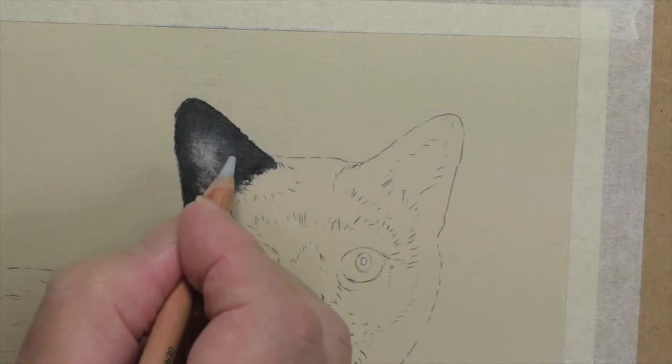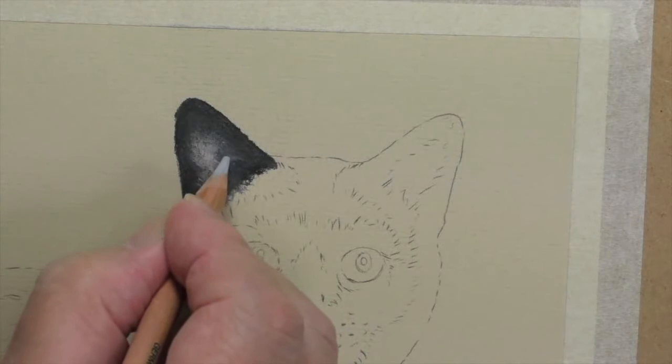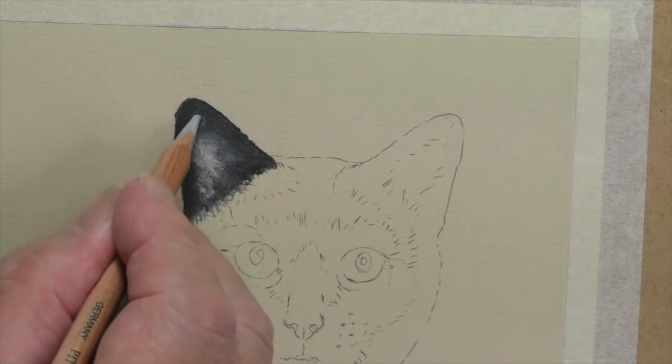That's coming along, and anywhere where we want to just put a little bit of light we can put it into a dark color — in other words, reshaping this very slightly.